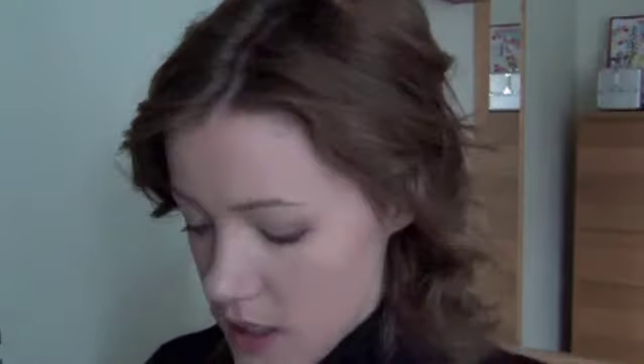Now we're going to do the cheeks, and I am going to use my Mac Pincher Peach — that was in my favorites video. And since I'm going with such a strong lip, I'm just using a tiny, tiny, tiny bit of this on the apples of my cheeks.